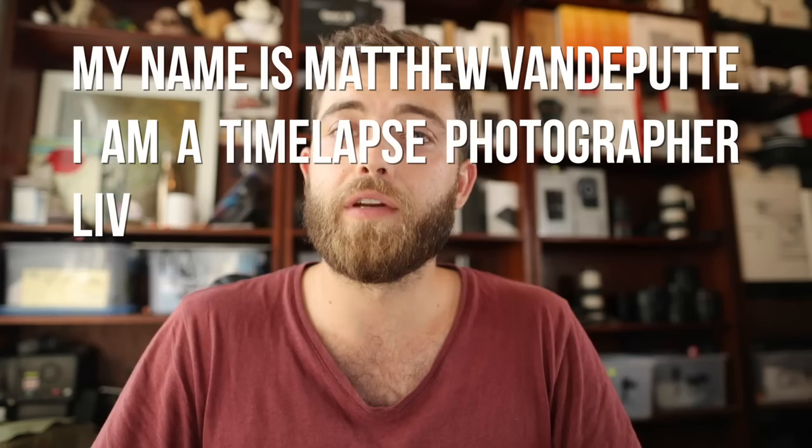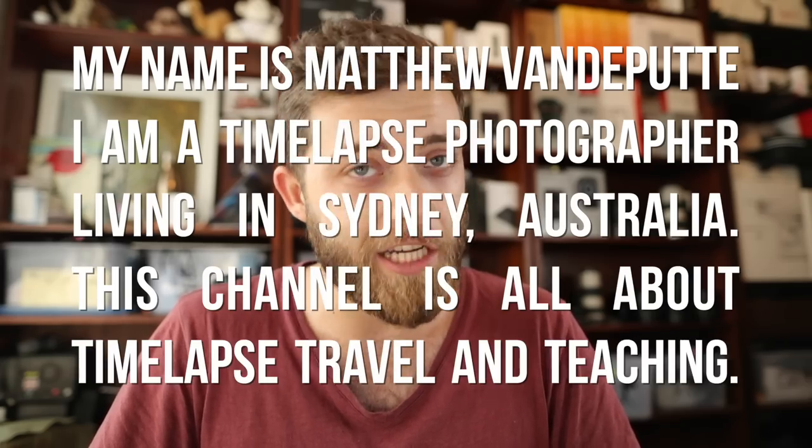Hello Internet, welcome back to my channel or welcome for the very first time, in case you're new here, allow me to introduce myself. My name is Matthew van der Poet, I'm a time-lapse photographer, and this channel is all about time-lapse photography and teaching.